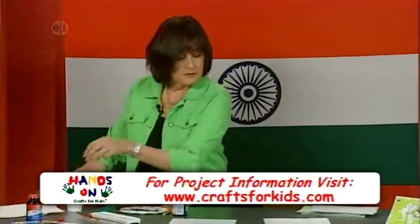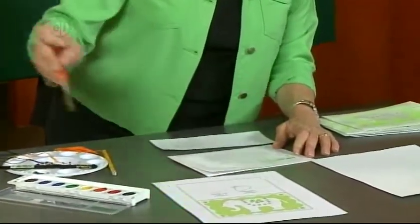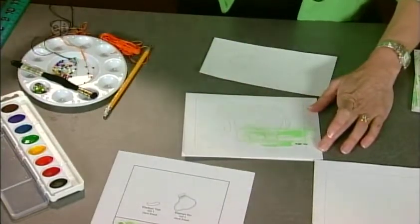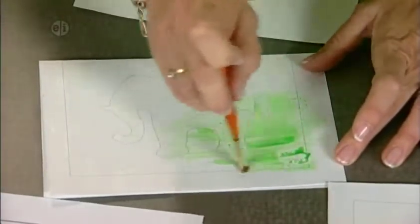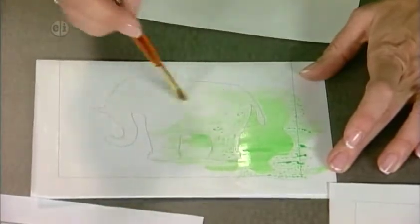Once dried, take your watercolor with a lot of water, dip it in green, and brush along the card. The area under the rubber cement won't pick up color as heavily, giving a speckled effect over the elephant and a nice green background around it.